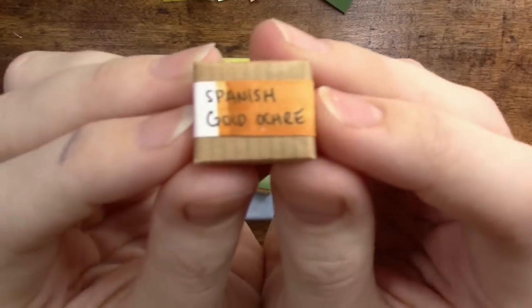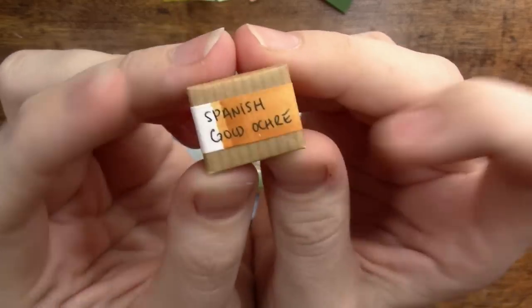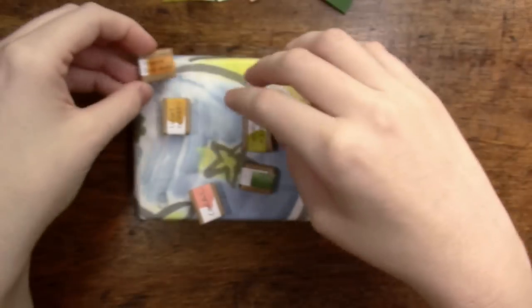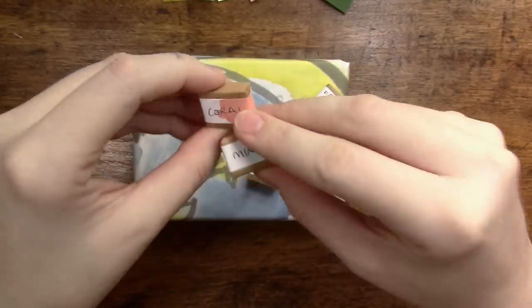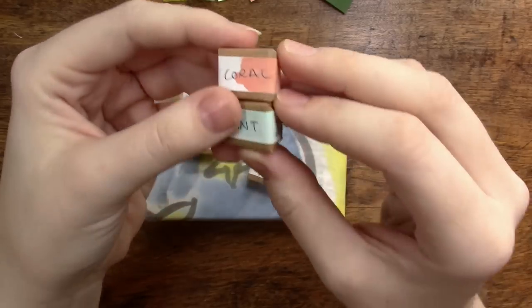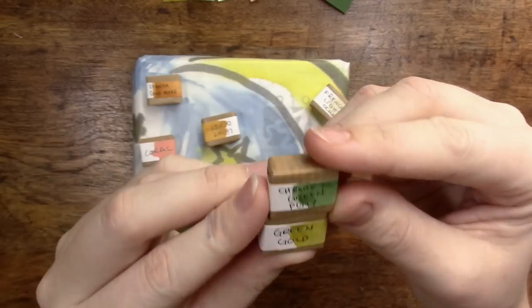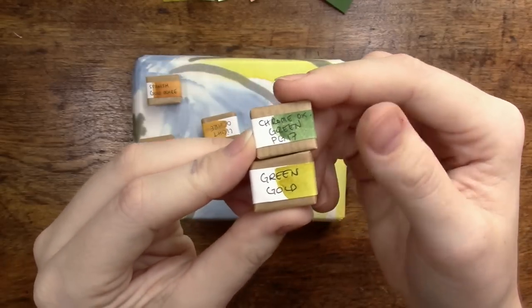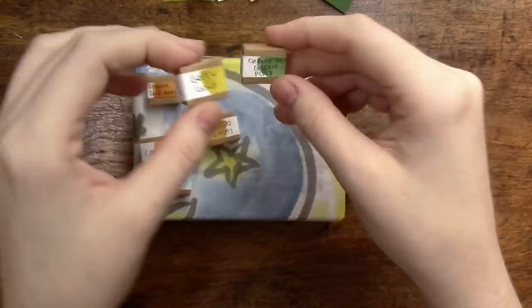This is my favorite color from her — I already have a pan but she sent me another one: Spanish Gold Ochre. Thank you, Eve. And then we've got some really cool specialty colors in here: there's a mint and a coral, and then we've got green gold and chromium oxide.